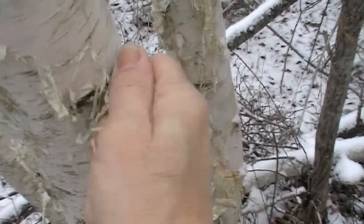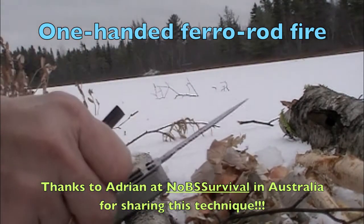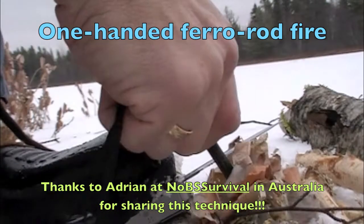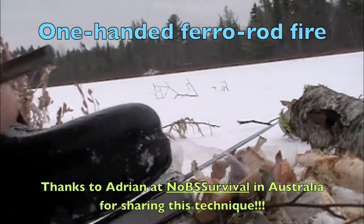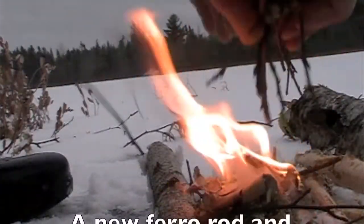It's a little bit damp but it's birch bark so it'll go up. It's a little bit damp.